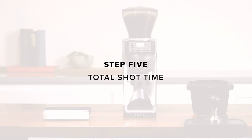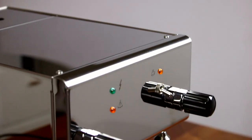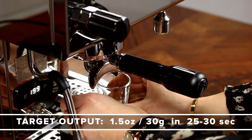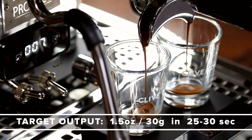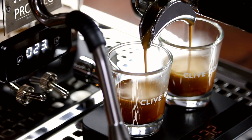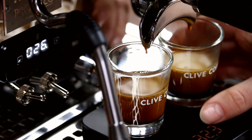Step 5: Total shot time. Grind a fresh, full dose. Tamp and pull your shot. This time we'll be looking at the full shot time and a target output of 1.5 ounces or 30 grams of espresso in 25 to 30 seconds. If it falls under 25 seconds, adjust your grind finer. If it falls over 30 seconds, adjust coarser.